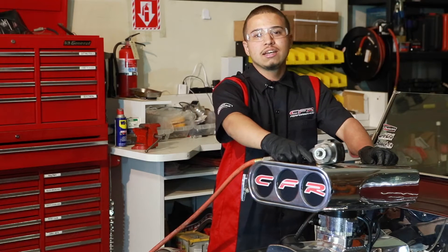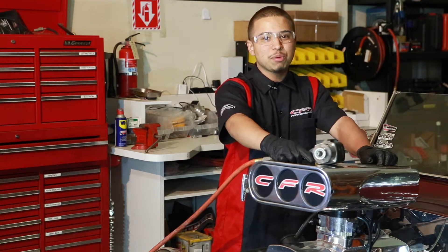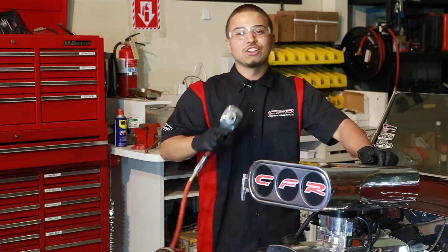So before installing this pulley kit, you want to disconnect your battery cables, wear safety glasses, and take any safety precautions needed. Now let's get started.